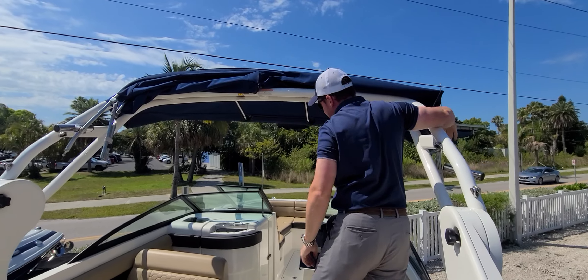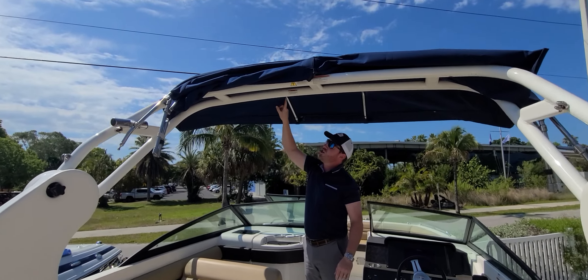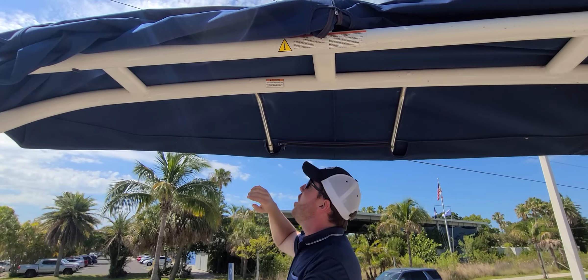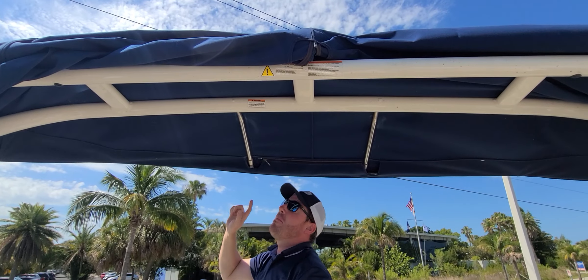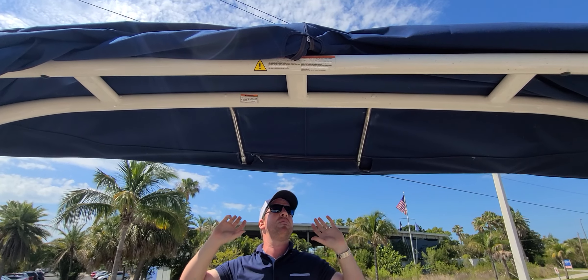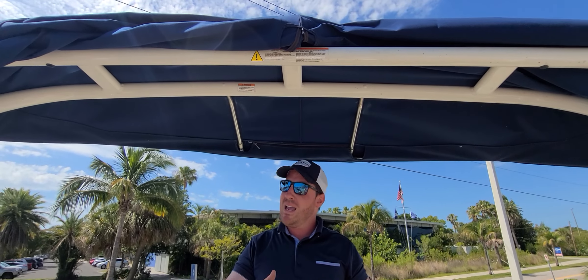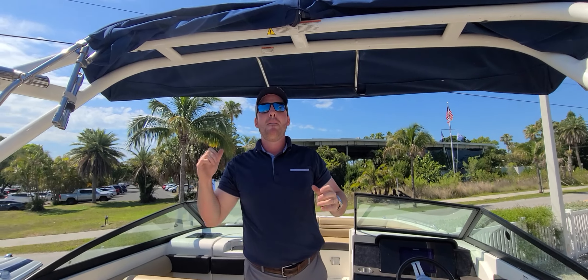So I'm going to take this whole section that's here and just go up over the top of that ski point. Set this up over here. The very last part involved in pulling this Bimini out is this forward framework. This framework is just held in by pressure to the front — nothing else, just the canvas pressure. So all I've got to do is get this piece to pop out forward.